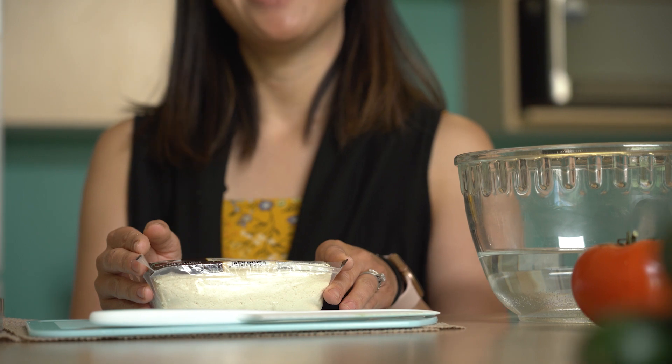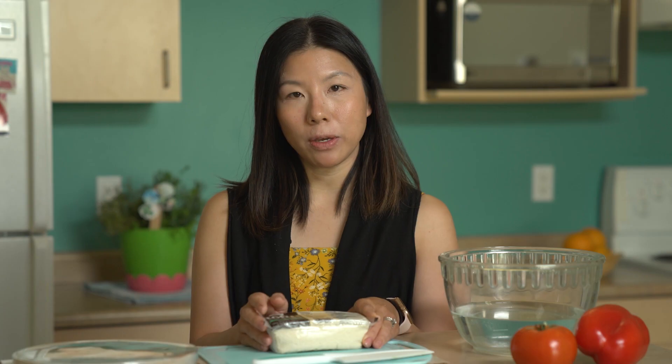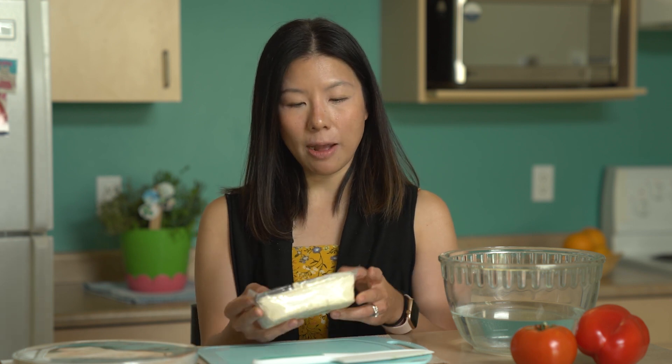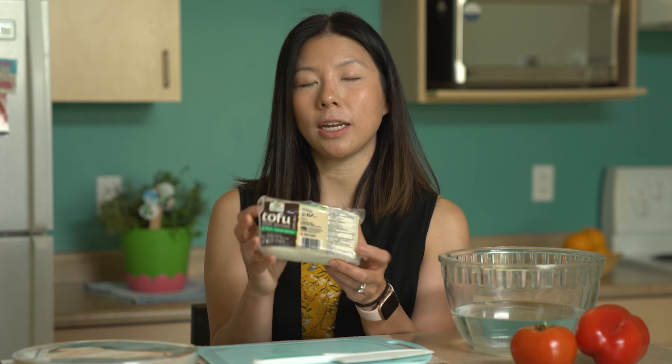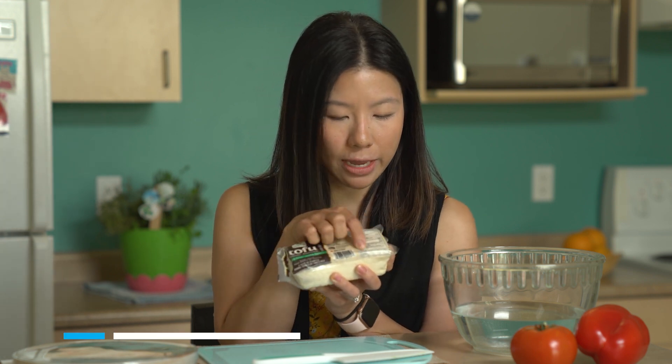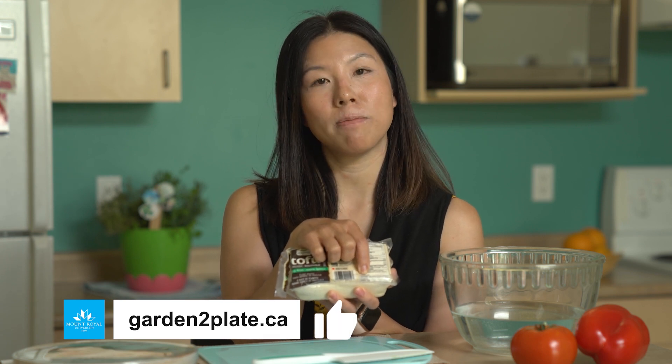Tofu can also be a really good source of not just protein but also calcium. If you find tofu made with calcium sulfate — you can look in the ingredients list for calcium sulfate — it could be a good source of calcium, which is good for our bones, teeth, and nails. Give it a shot!